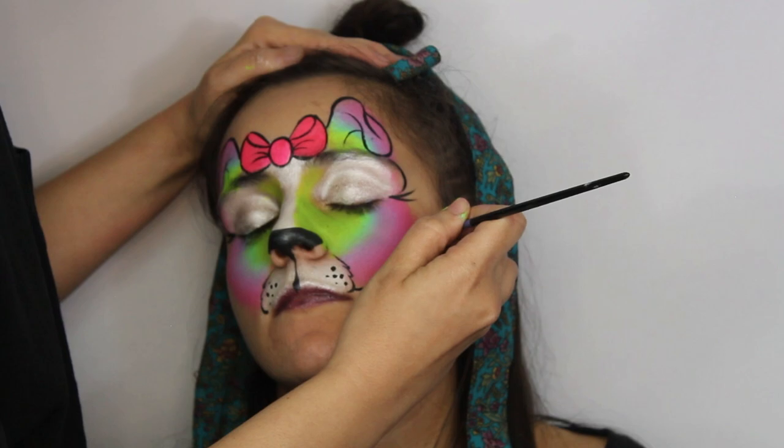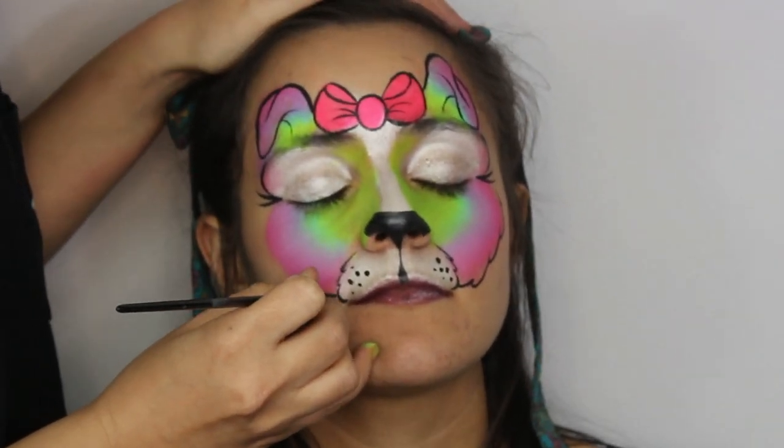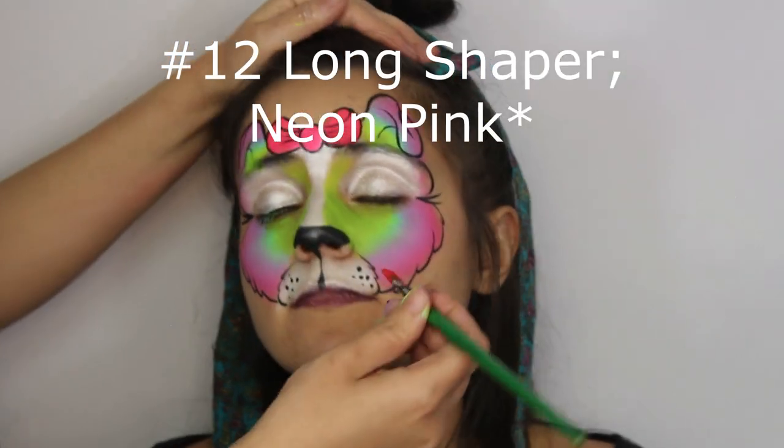Now for the fur — we find it easier to start from the bottom up to draw some subtle looking hair. This is nothing compared to cheetah fur. Just keep pulling your brush up, drawing no more than maybe five bumps.